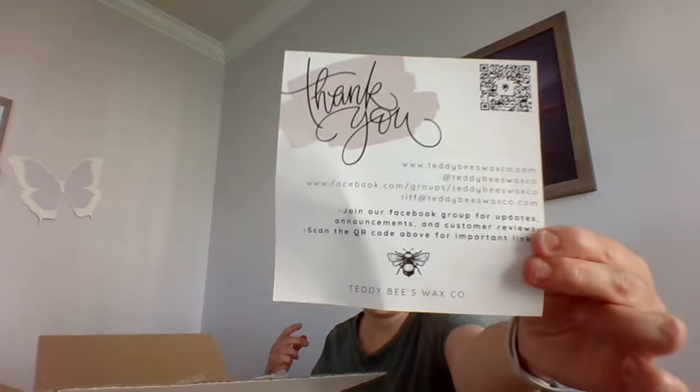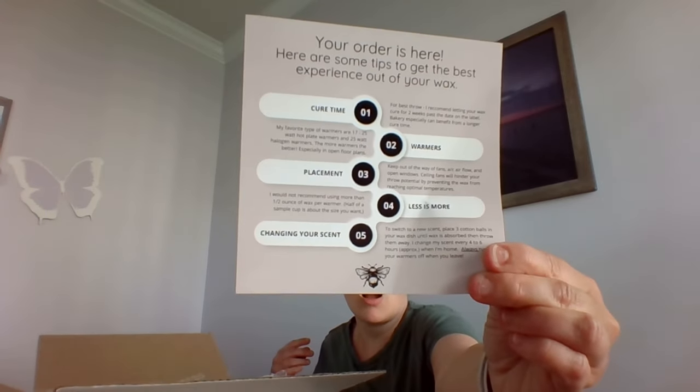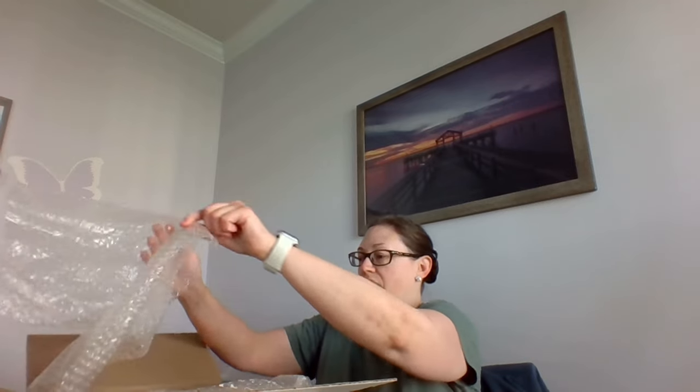This is Tiffany's thank you card — it's really cute. She talks about all her social media platforms and how much to warm, cure time, things like that. I usually dive right into her wax because a lot of the things are poured within the time that she ships. It says cure for two weeks past the date; most of the time it's a month or two. I know a lot of people wait a year for Teddy Bees to cure if not longer. I like to just dive right in — life's too short. As for how much to use, I usually go a little more than an ounce, especially for her lighter bakery blends.